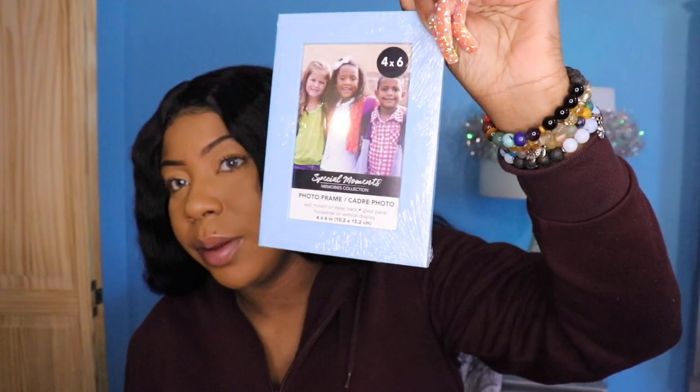I got these cute picture frames — they're so cute. And there's glue. This one is like a lavender, and this is like my favorite kind of purple.